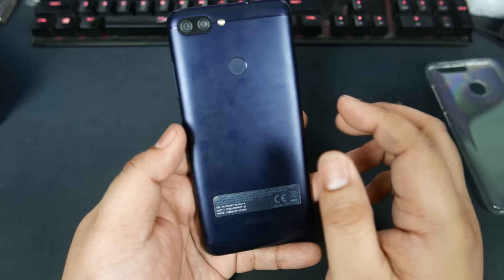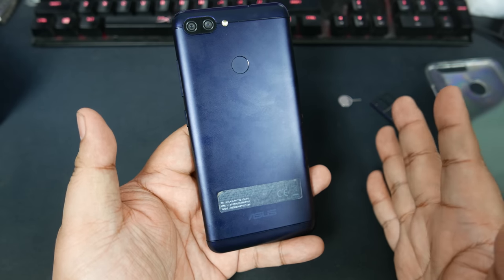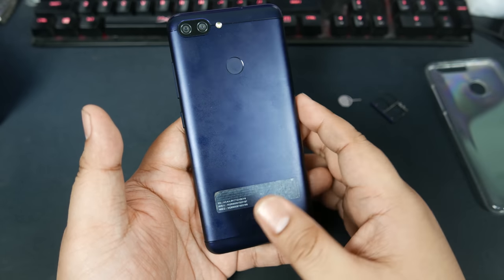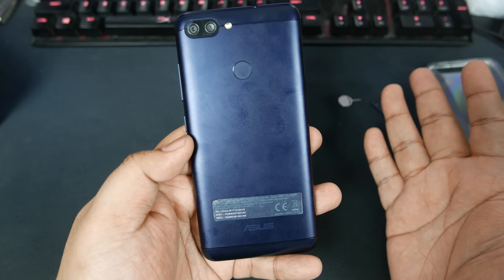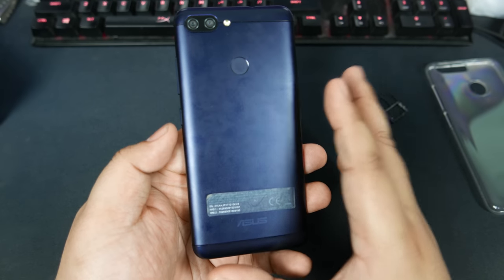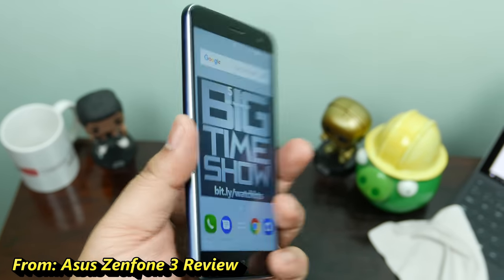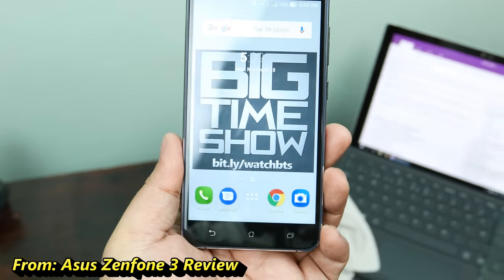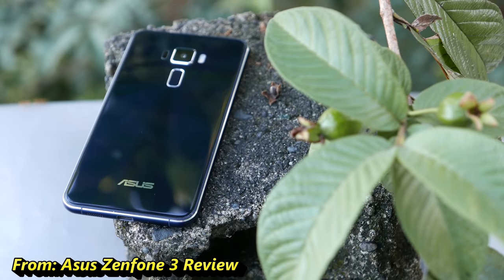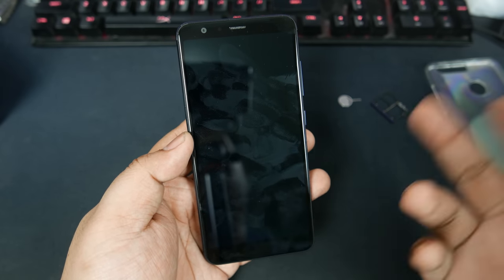The back is metal with some antenna cuts on the top and bottom — very standard Android design. It does pick up fingerprints quite a bit. There's an Asus logo on the bottom. I think it looks pretty nice though. I keep saying I like the Zenfone 3 design more than this, especially since this looks a little industrial compared to the Zenfone 3, which looks more luxurious. Anyway, that is the design of the phone. Let's get to the user interface in just a bit.